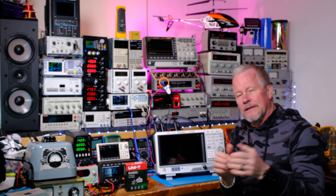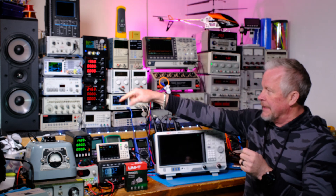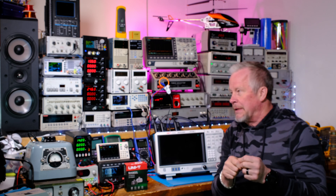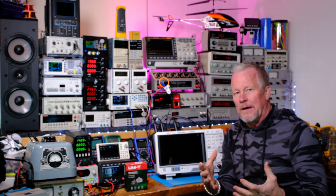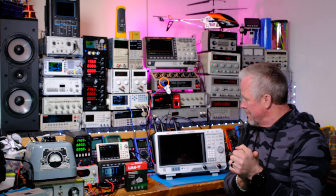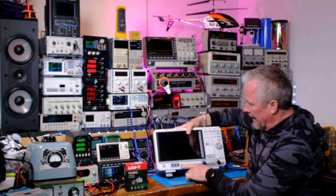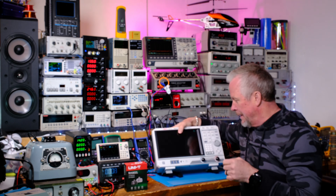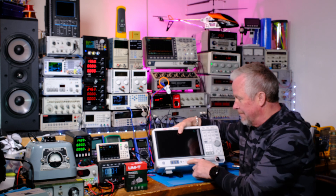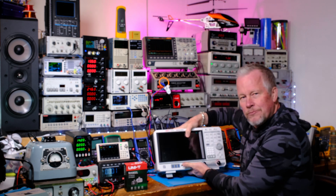I plug everything into power strips and hit the switch to disconnect all my equipment at once — there's too much stuff to worry about individually. On the front you have three USB ports, an earphone jack, and a microphone or speaker output so you can actually hear audio signals. We'll cover that in future videos.